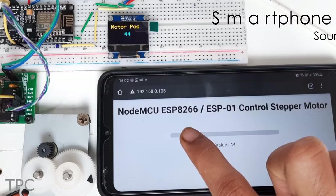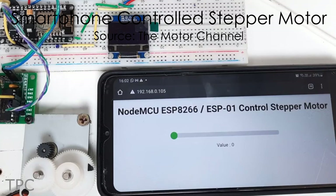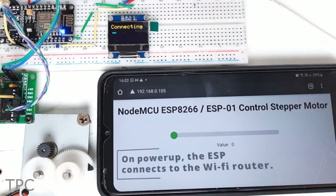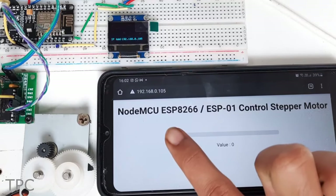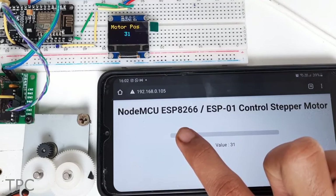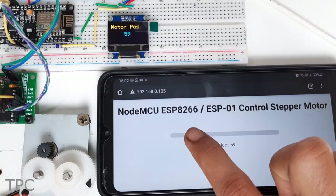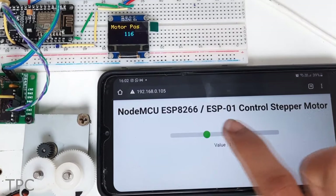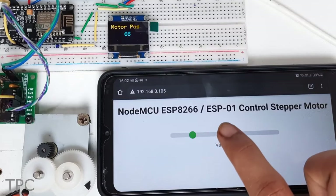Number 8. Our next project is a stepper motor control using a webpage. In this setup, both the smartphone and the microcontroller are connected to a common Wi-Fi router and communicate over a local network. On the webpage, a slider is provided which turns the stepper motor with pretty great accuracy. On sliding slowly, we can see each step of the motor with precision, while with a fixed tab over the slider, the stepper rotates up to that particular angle.